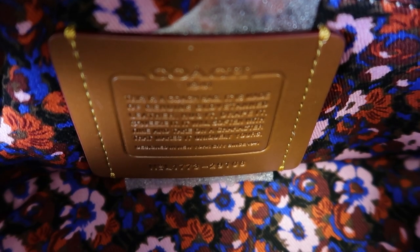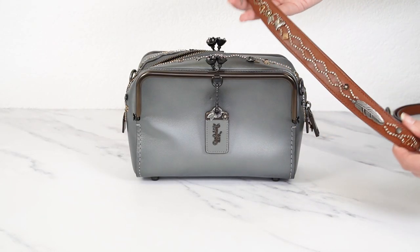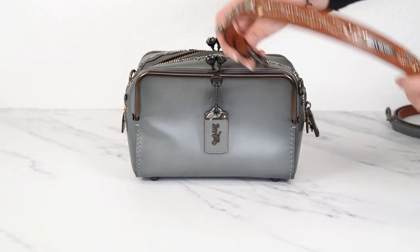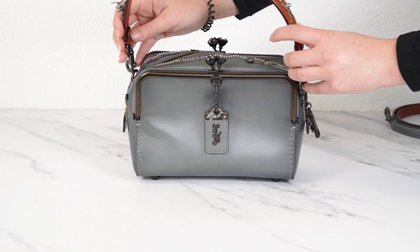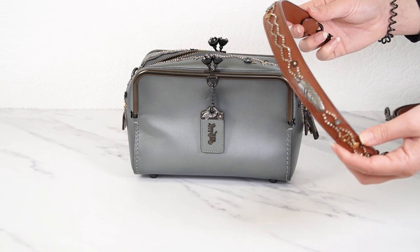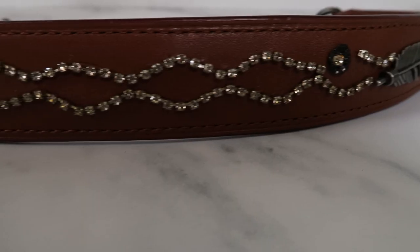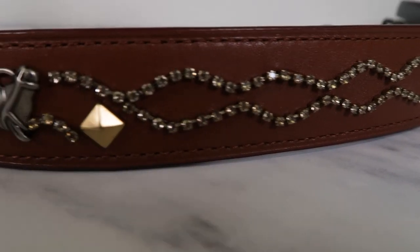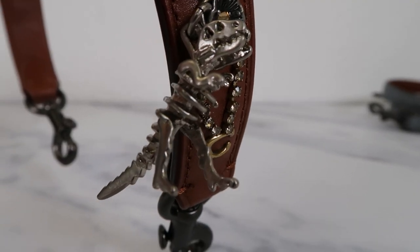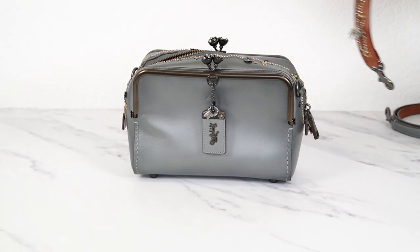Here is the short strap that comes with it — a lovely little shoulder strap or handbag handle. This looks like the strap on the Keith Haring Riley bag as well. Super embellished — it has feathers, studs, and tea roses. It even has a little Rexy on it, which is just such a cute detail. The back of the hang tag is also saddle, so they match. I quite like that color block look.